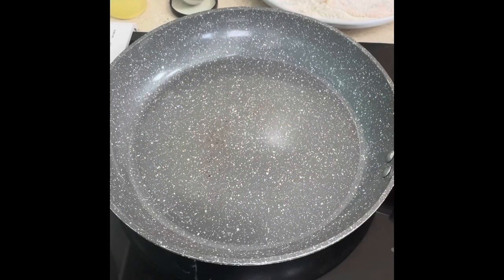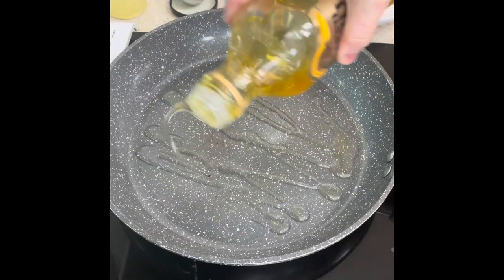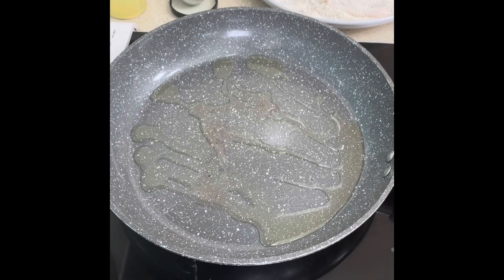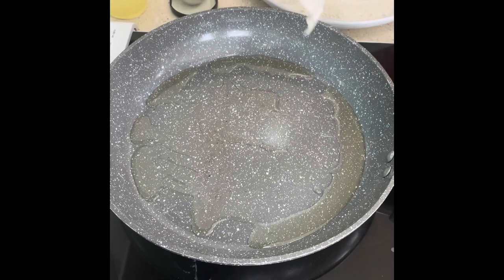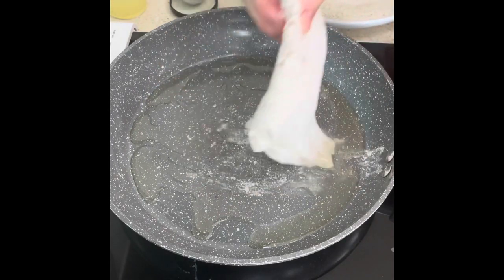Once your pan has heated up, add the oil. Just don't want the oil burning, then add your breaded fish. Now lemon sole is a really delicate fish so we only need a couple of minutes on each side.